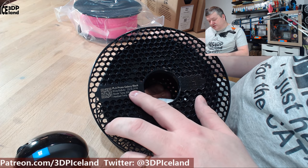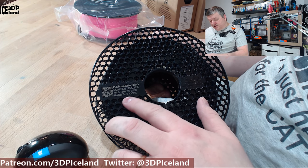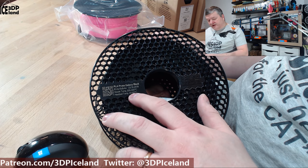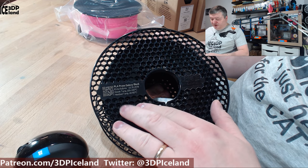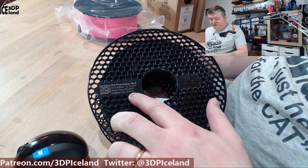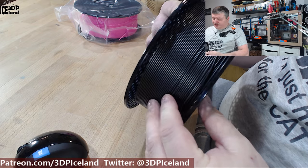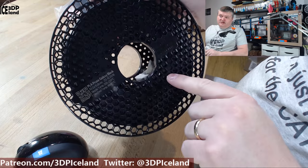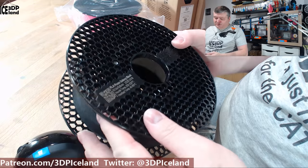This one is manufactured on the 23rd of October 2018. There's a code and ID information about print temperature — the nozzle temp is stated to be 205 to 220 degrees, maybe a little hotter than average PLA. I've been printing at 210 degrees with amazing results. There's also desiccant on the inside and a paper core, so when you're done you can take it apart and recycle the plastics and paper separately.